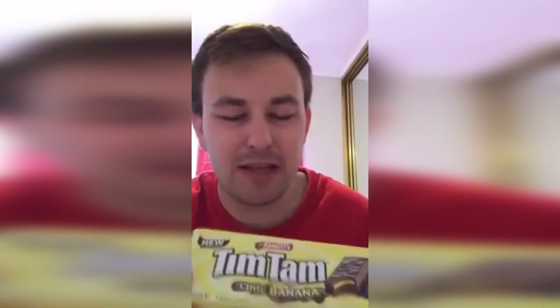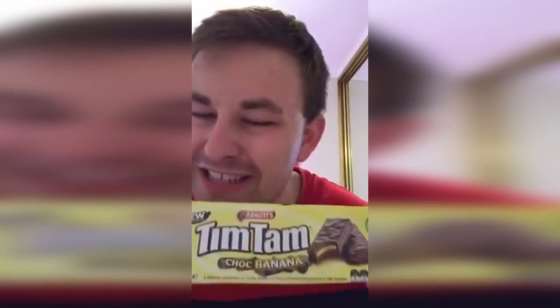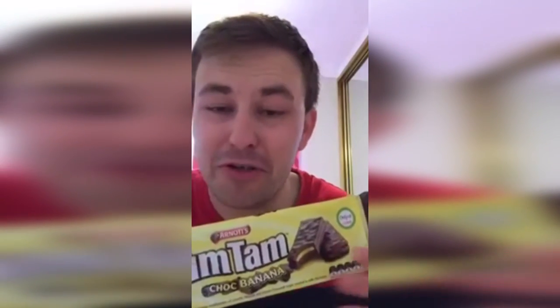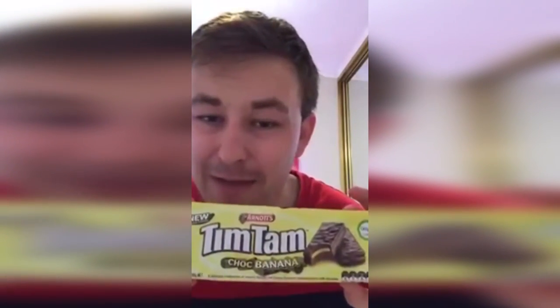The banana inside didn't taste really well to me. But for people who do like banana flavoured stuff, I highly recommend it to those people. If you don't want to try this, don't buy it. But if you ever want to give it a try yourself, you're more than welcome to. I give it a 50-50.